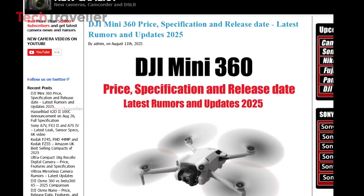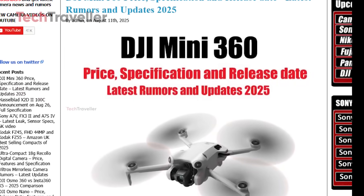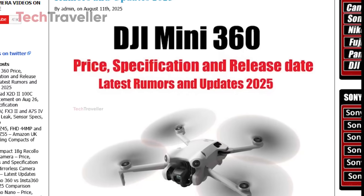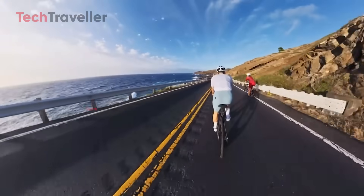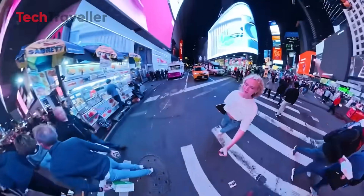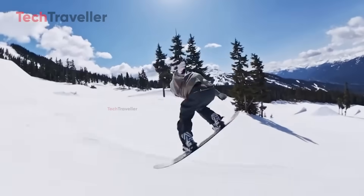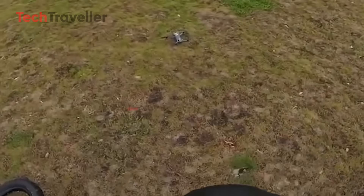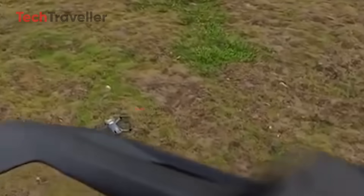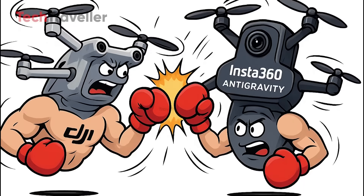Hello, folks! DJI is gearing up to challenge the Insta360 Anti-Gravity with an epic 8K Osmo 360 drone. Packed with tech from their Osmo 360 action camera, this flying machine promises stunning panoramic shots and jaw-dropping detail. Reports say multiple prototypes are already tearing through the skies as DJI runs its signature intense testing. If leaks are right, this could redefine what a 360 drone can do. The battle for the ultimate lightweight 360 drone is heating up.